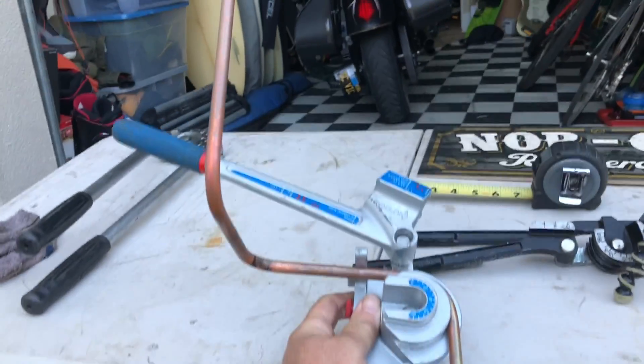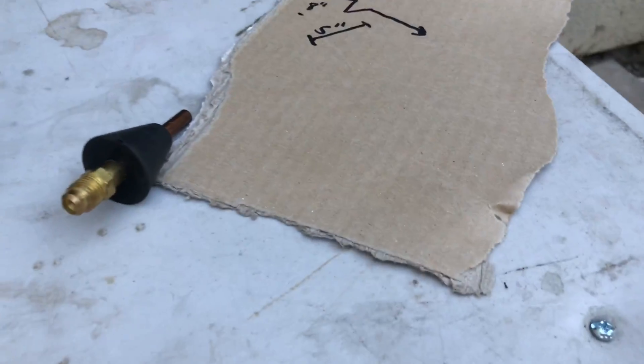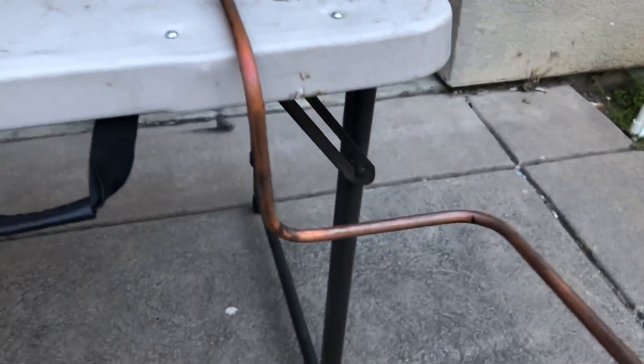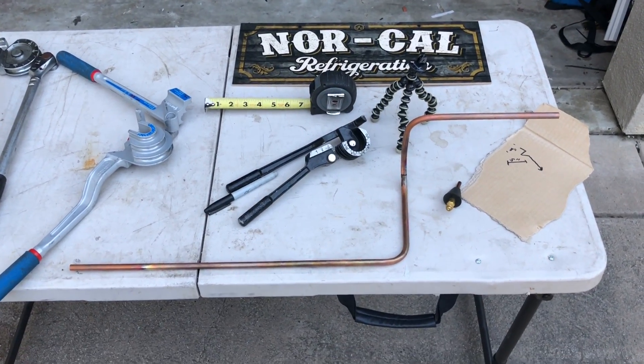Okay, then we got that one 90'd over. We'll get our piece of pipe out of there — just like our little map I drew. Now we got our little piece of pipe: come off there, come over. So looking at it from here, that's what it would end up looking like.